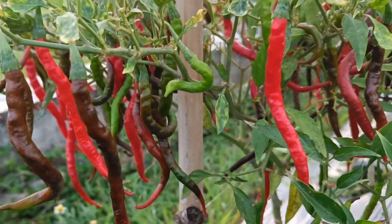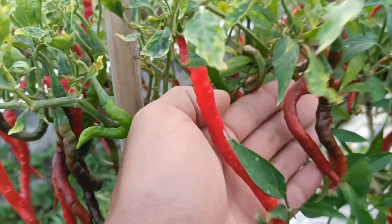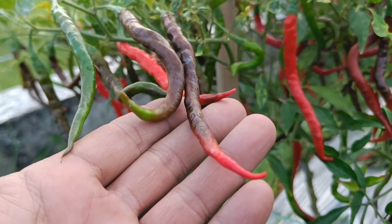Third, mulch: mulch is a layer of organic material placed on the surface of the soil around plants. Materials that can be used to make mulch include rice straw and other organic materials.